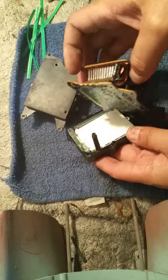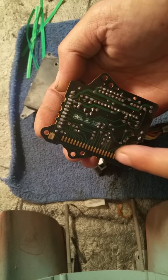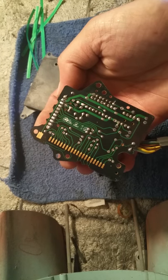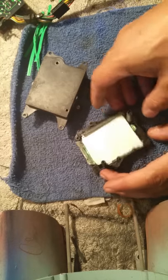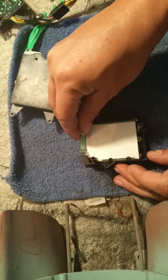Now you've got the circuit board off. You can see your contacts here for the LCD — those are pretty clean. I'm going to set this off to the side.